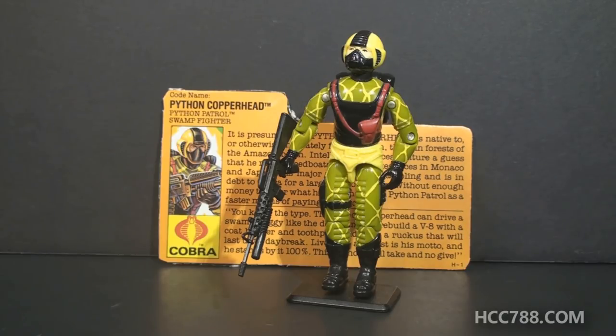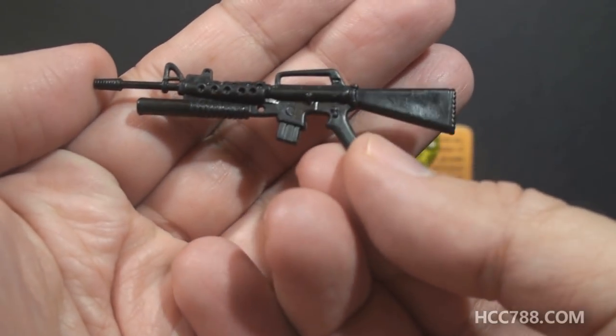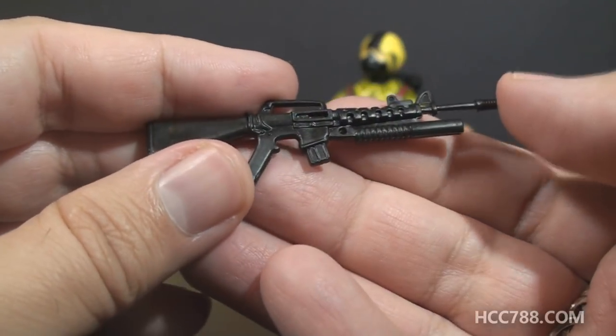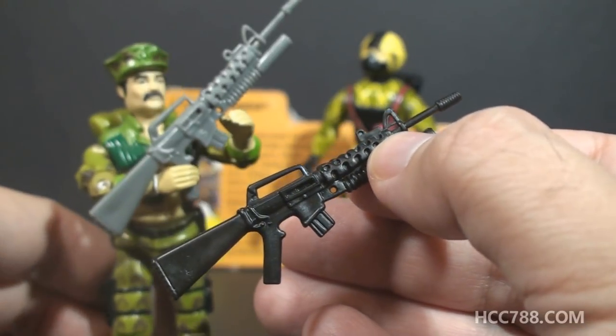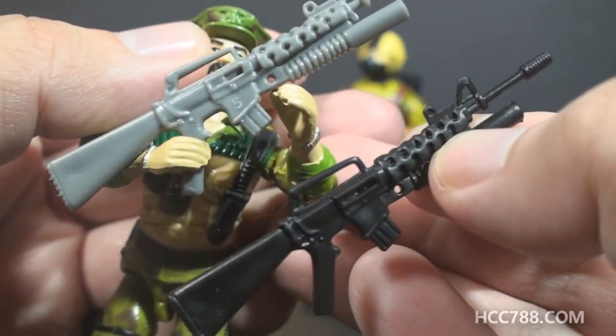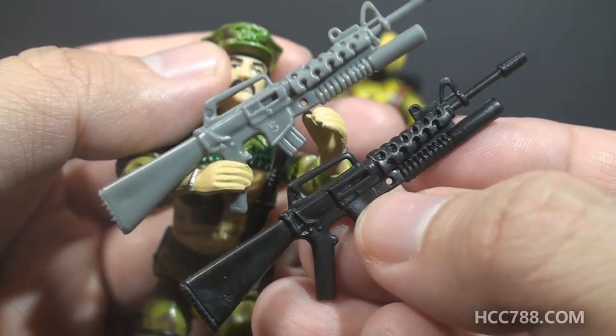The first version of Copperhead did not have accessories. The second version does. Don't get your hopes up for new and original accessories, though — these accessories are all just reissues of older ones. His weapon is an M16 rifle with an M206 grenade launcher attached to it. It is in black plastic, and it looks really good in black. You will no doubt recognize this as the rifle that came with 1986 Leatherneck, that rifle being in gray.